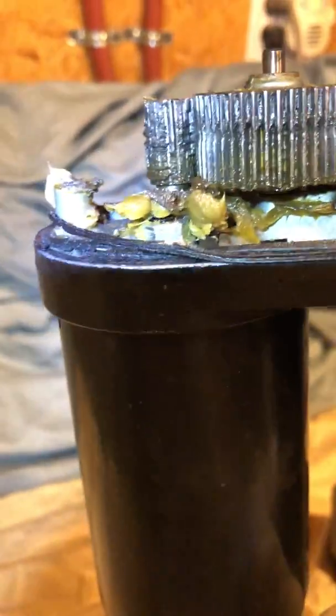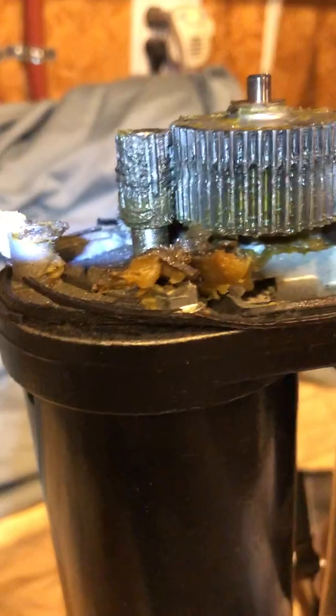This is with it standing up, and you can see the teeth are almost practically gone.